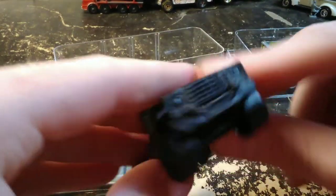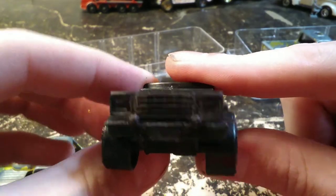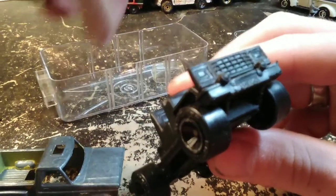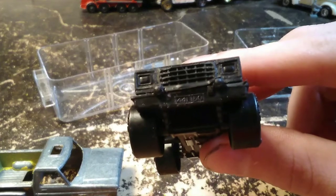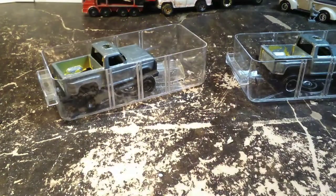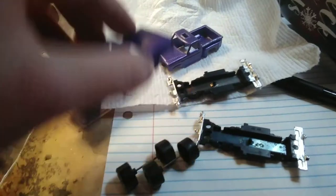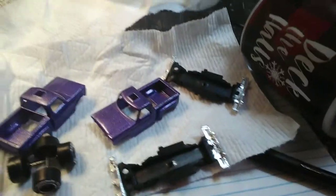I realized that one of the bars on that brush guard keeps a gap from showing between the bumper and the grill. When I have the truck together you can see light coming through that gap. So I used that roll bar, cut it up, and I'm gonna have a little chrome bar going between those two fog lights on both trucks.